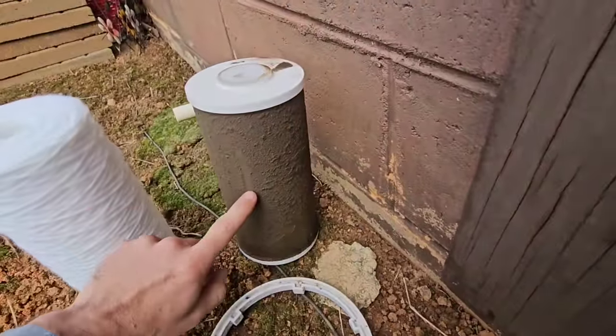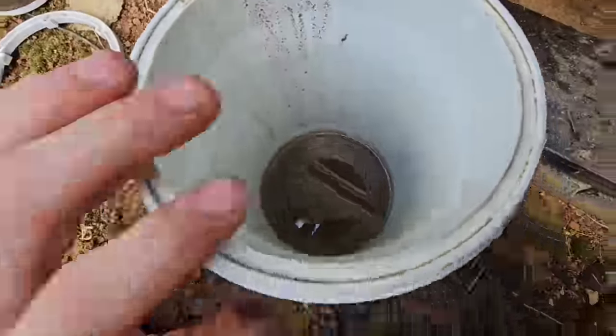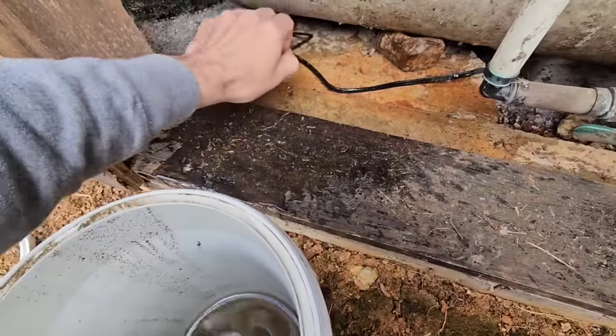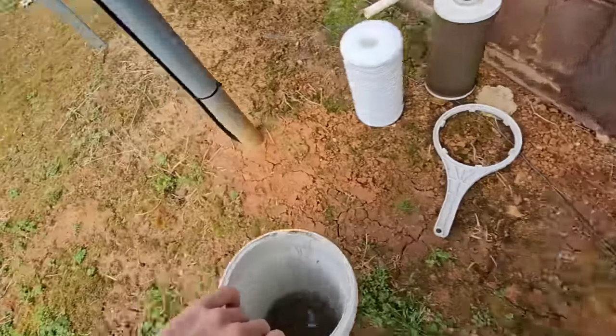Look at this filter - thing looks terrible. That's why he has such a bad flow rate. Look at the water in this thing. Always remember, don't lose your O-ring. Let's pour this thing out and show y'all how much sediment's in there.